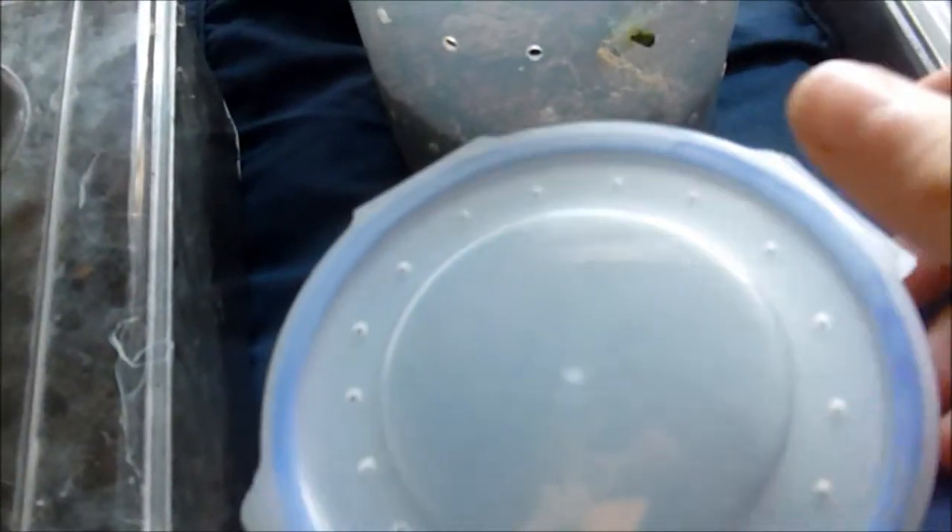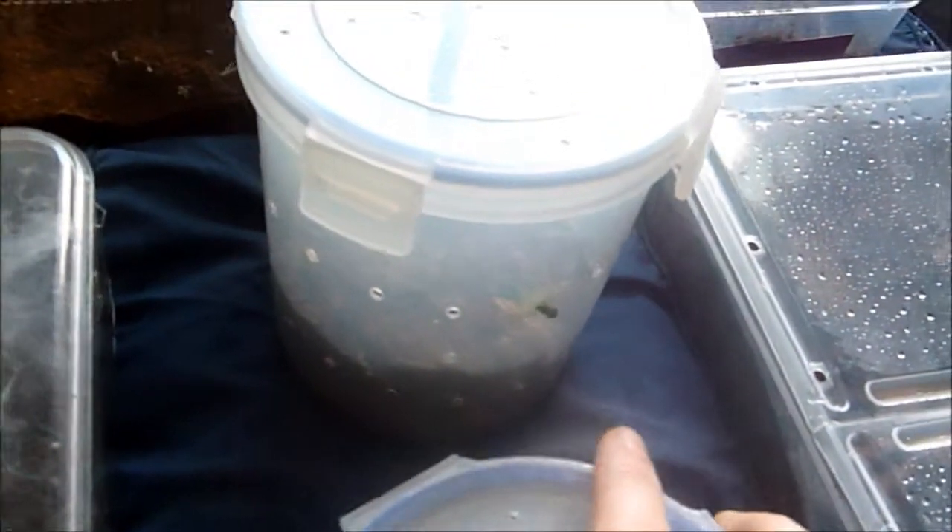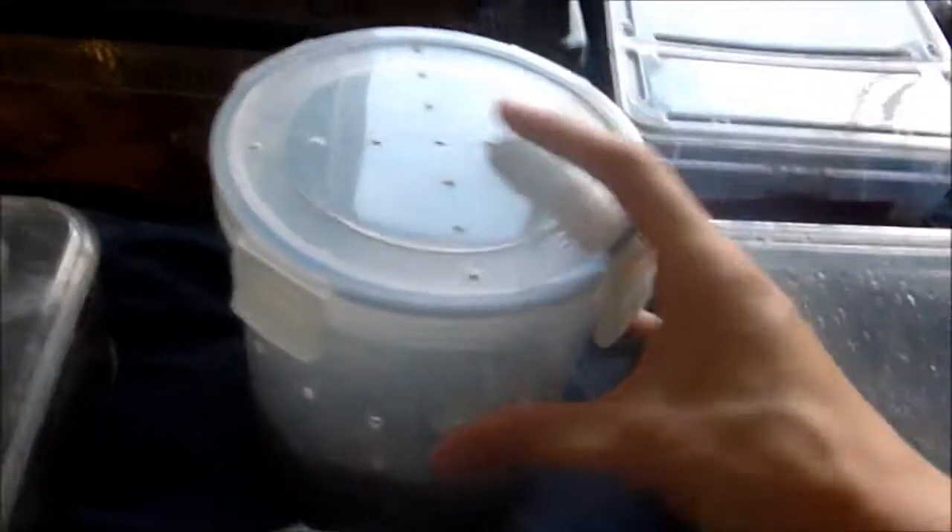Let me just take the lid off and hopefully you'll be able to see it. This is my huntsman and she is just fantastic. She's blue in colour and she's getting pretty big now. I'm not going to disturb her too much. She's just awesome. I really love watching her grow because she grows really fast and grows so much with each molt. She's just mind-blowing.